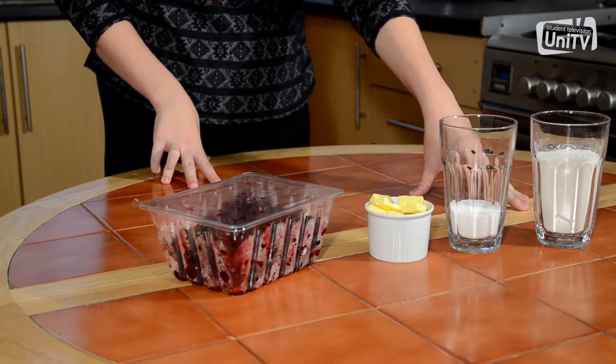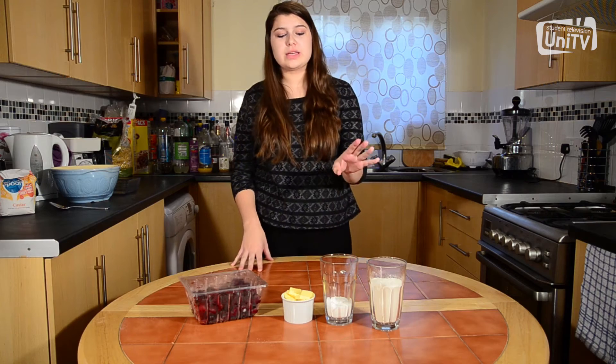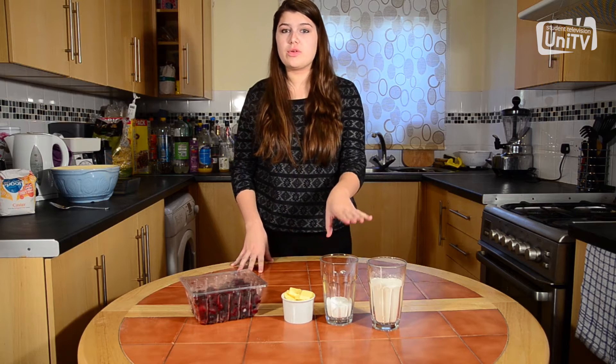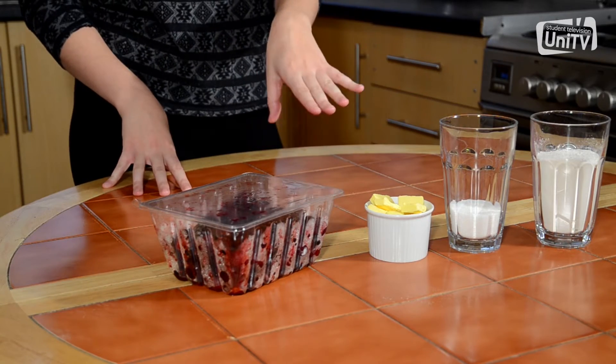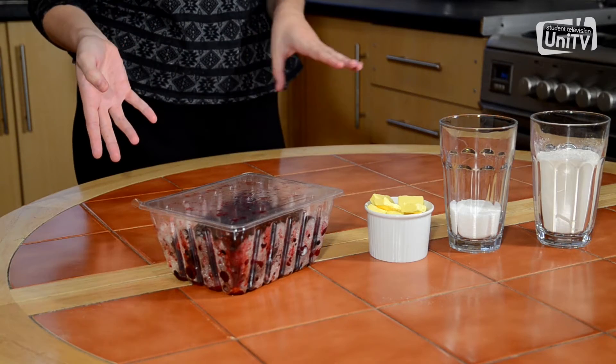For this recipe you're going to need 150 grams of flour — it doesn't matter if it's self-raising or plain. You need 50 grams of caster sugar, 75 grams of butter, and about 450 grams of mixed berries or fruit that you want to use for the crumble.